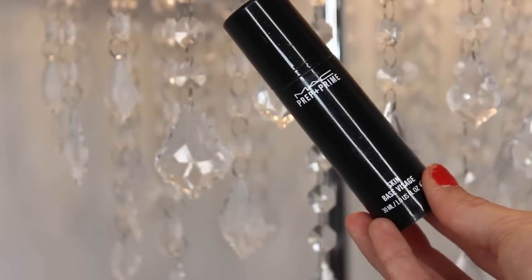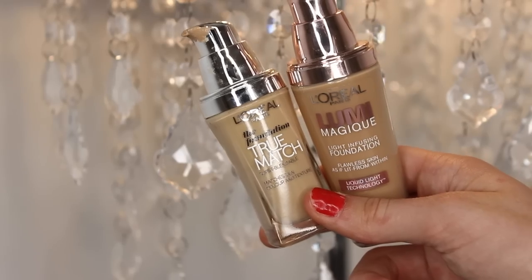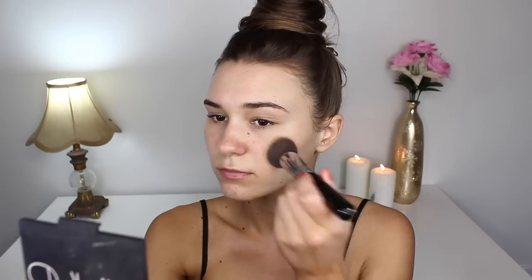First, I'll be priming my face with the MAC Prep and Prime Skin Base Visage. Then moving on to foundation, I'm taking my L'Oreal True Match and my Lumi just to get the right color for my skin — because I have fake tan, so my face is a lot lighter than my neck. I'm applying this with my flat top kabuki brush by Sigma, which is amazing.